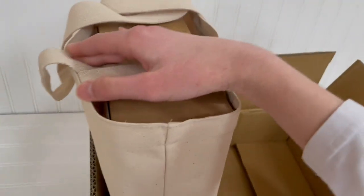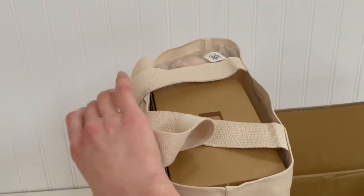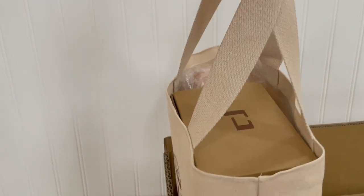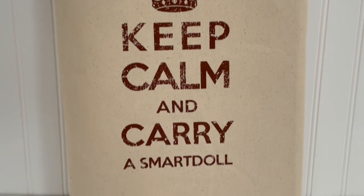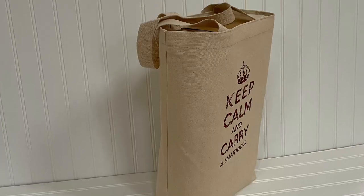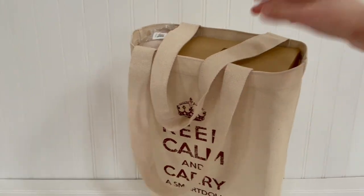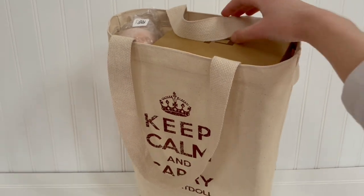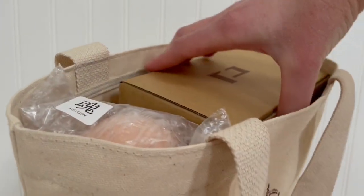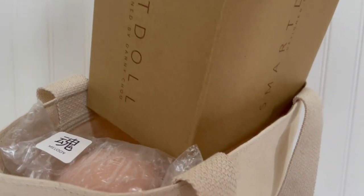Let's get this out of the box and take a good look. The canvas bag can be used to carry your Smart Doll on road trips, photography trips, and pretty much anything you like. Let's remove the accessories box and then Melody.